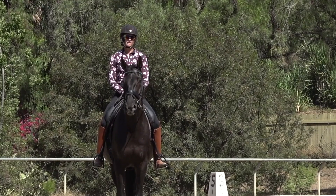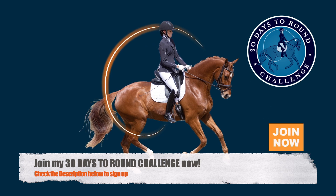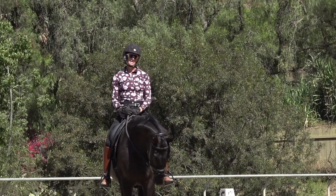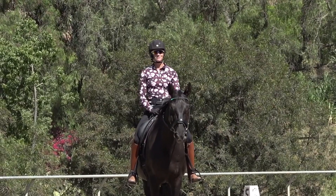I really hope this video helped you out. Be sure to check out in the description below — I have a 30 Days to Round challenge coming up, which is going to be fantastic. If you're struggling with getting your horse round, definitely check that out, subscribe to our channel, and let me know in the comments if this video was helpful.